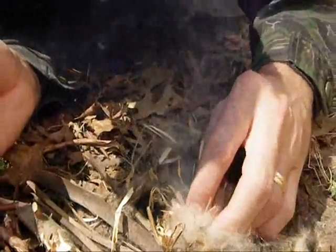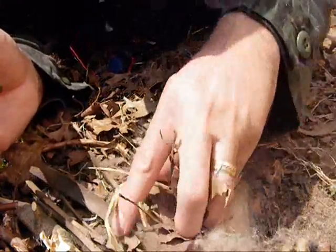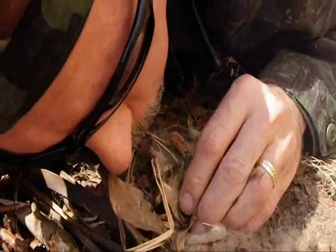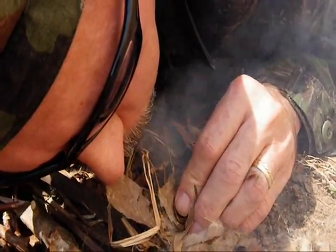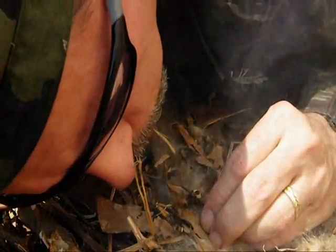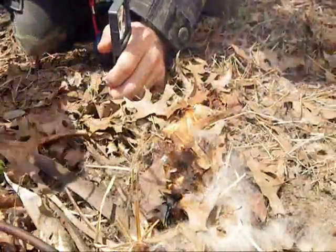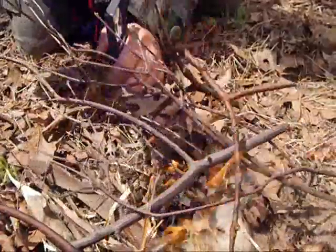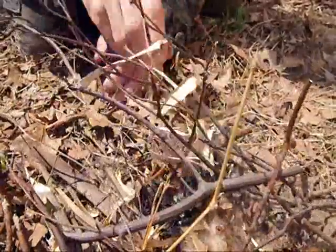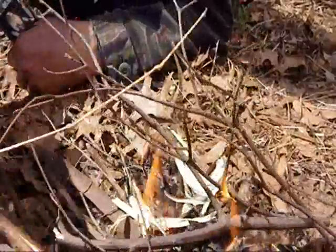For some reason it's very difficult getting a flame out of this time, but let me see if I add some of these here. Here we go. As you can see, it's not always that easy, and if you're just using cattail fluff you can run into some troubles.